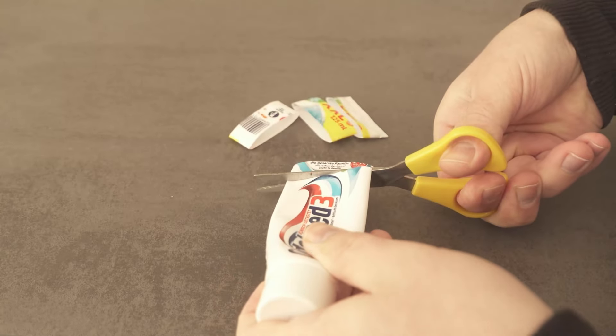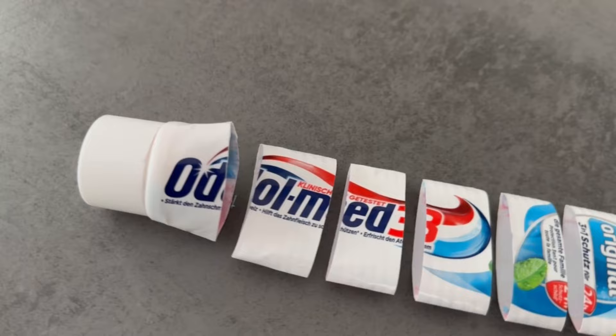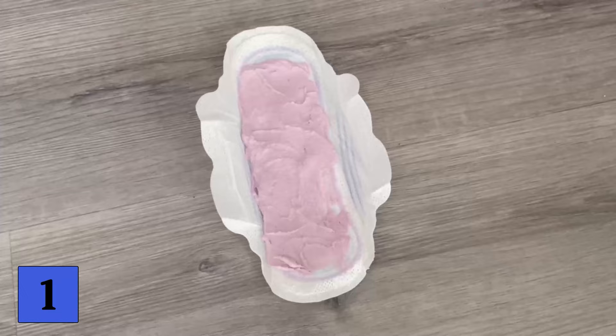You should never throw away empty toothpaste tubes, but instead do these tricks with them. Because even if you can't get anything out of the toothpaste tube, there's still a lot in it. And that's exactly the amount you can use for the following tricks. Let's start with trick number one.